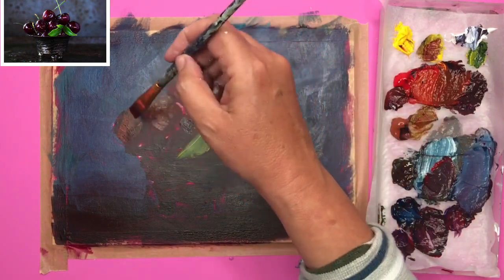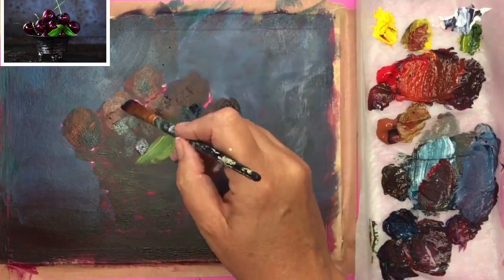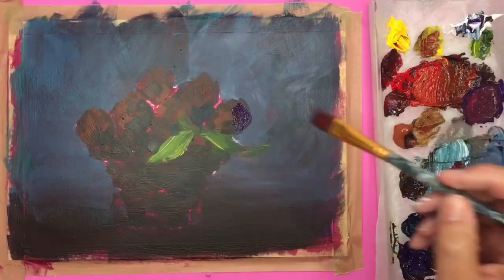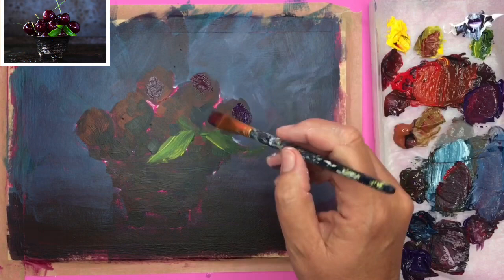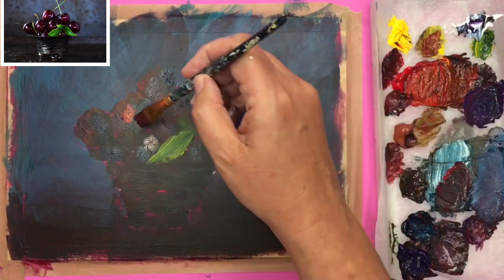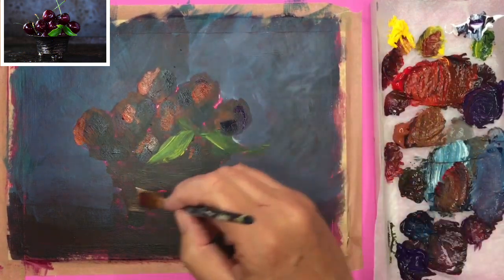If you really look at the reference photograph there are so many delicious colours and tones in those cherries — it's so wonderful to paint. Remember to vary the directional marks of your brush to show the planes of the actual surface of those cherries. My biggest tip to beginners is dark to light, large to small. Highlights and details leave them to last, and try to let your painting dry between each stage — that should immediately improve your acrylic painting.